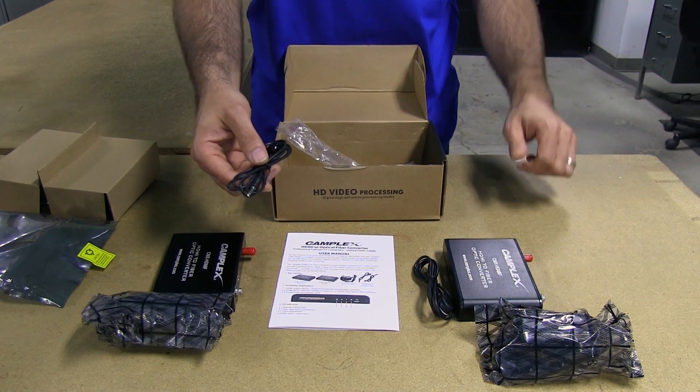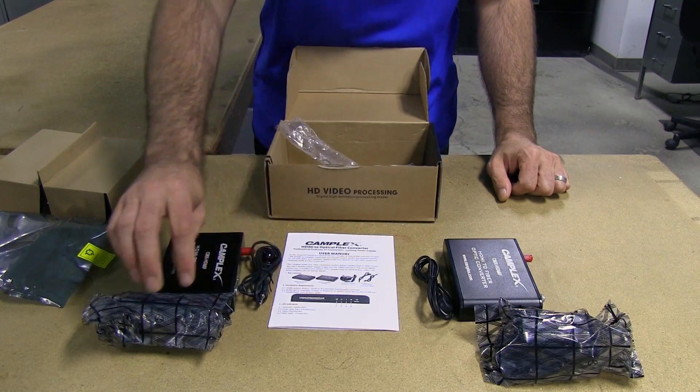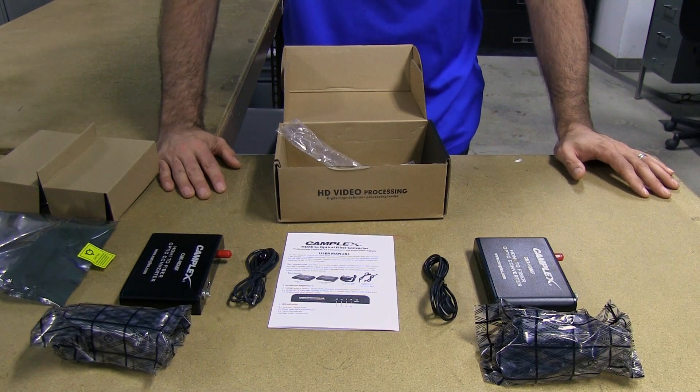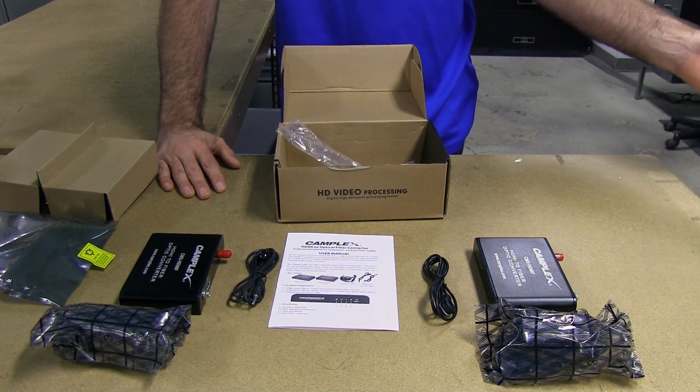So that's what we have — a nice simple little kit. You'll be able to send your HDMI signal between buildings on campuses, distribution over long runs, digital signage, you name it. It's really an endless amount of applications you could use this for.